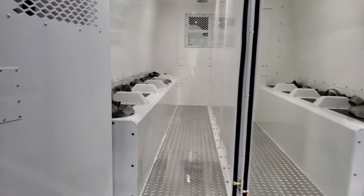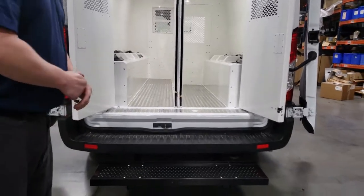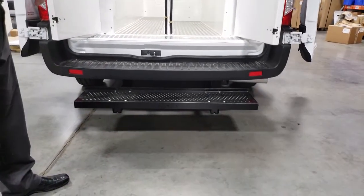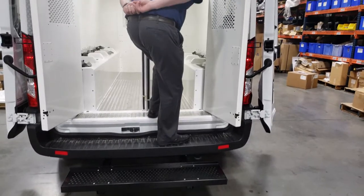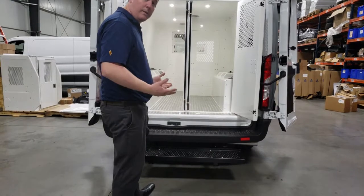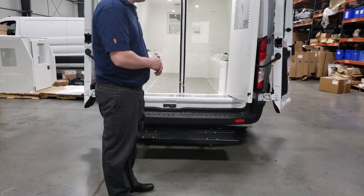One of the more important things to highlight is the standard step installed on all rear prisoner transport inserts. We've positioned this step so that you have one step, two step, and three step into the van, all in close proximity. So if you're dealing with prisoners that are shackled, you don't have to worry about too big of a step — they can easily get in and out with ease.